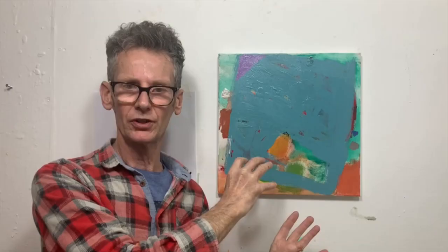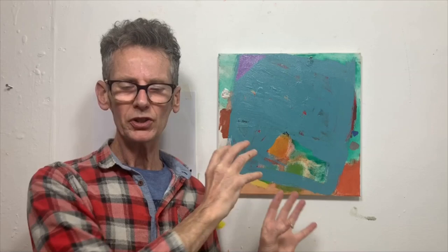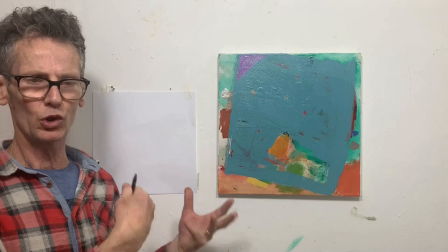Hi everybody, welcome to the first in a series of eight half-hour videos. I'm just going to do a little quick drawing on this piece of paper here — this is a very basic summary of the shape of Charlestown. I'm going to use this drawing as the structure for the painting.